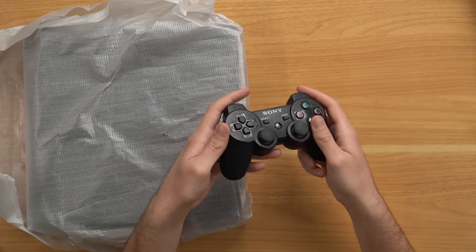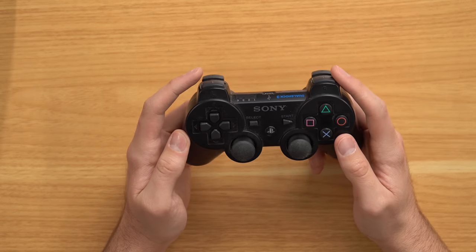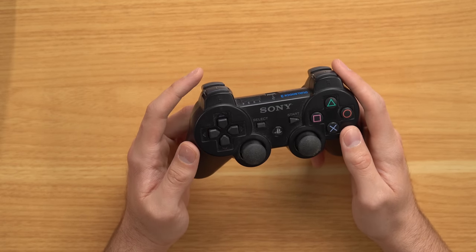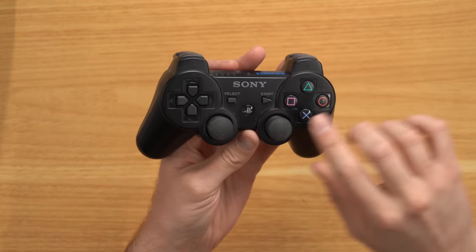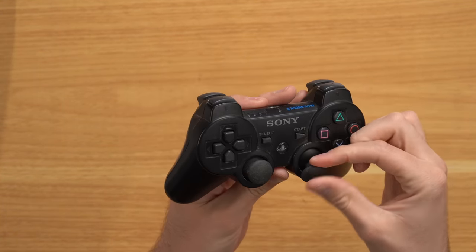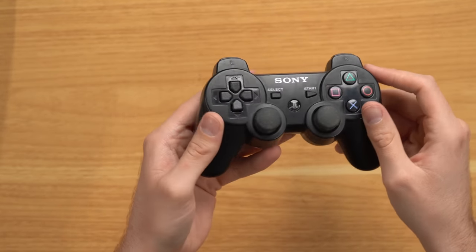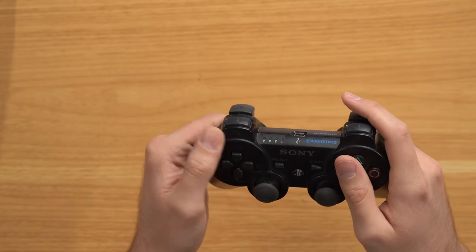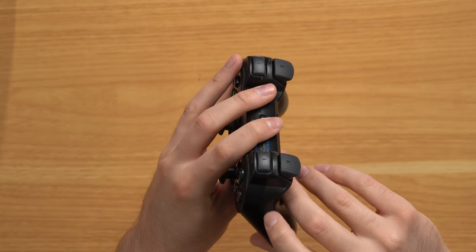Here's the controller and looking closely it actually looks pretty dirty. It's hard to tell if it's dirt or cardboard dust — my theory is that in shipping it was rubbing against the cardboard and got cardboard dust ingrained into the thumbsticks, which are almost brownish because of the cardboard threads in them. Looking around the controller it looks dusty, and looking at the sides there's actually some gamer juice — some dirt. I'm being nitpicky because this costs so much and it's not in quite as good condition as I would have expected.